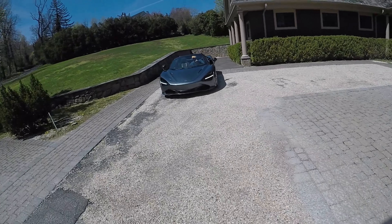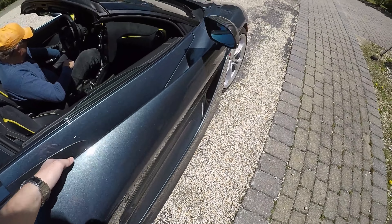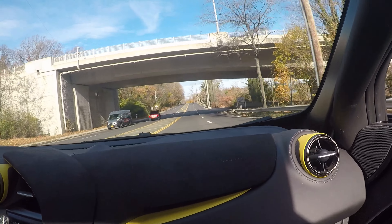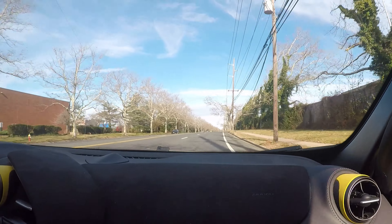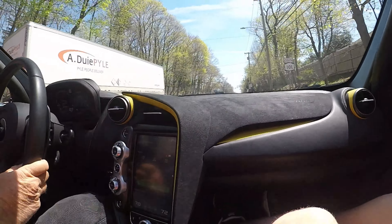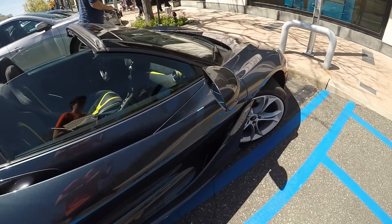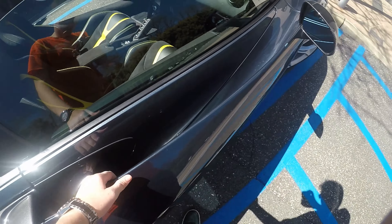This car in the sun looks so good. Just parked up next to a Huracan Evo Spider, which is pretty funny. But this color in the sun just looks so good. I don't think the lines of this car have aged at all. Never get tired of the doors, three years in.